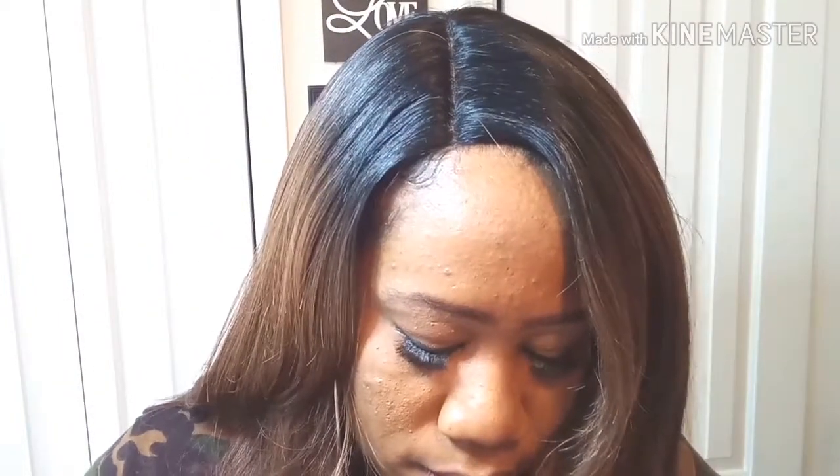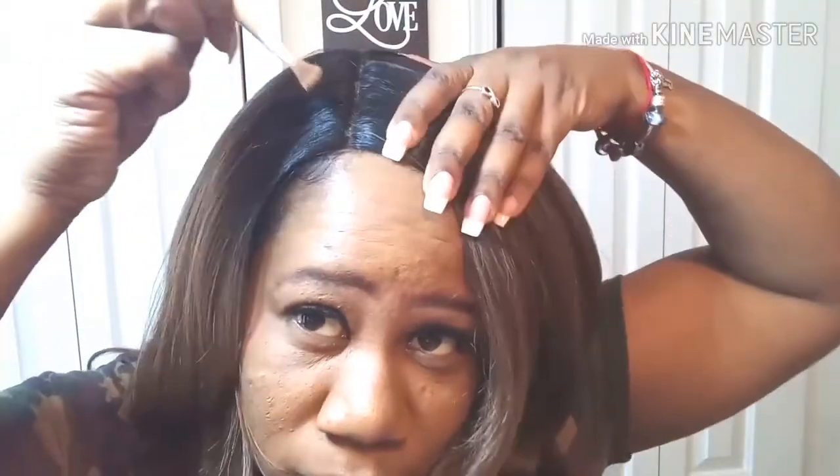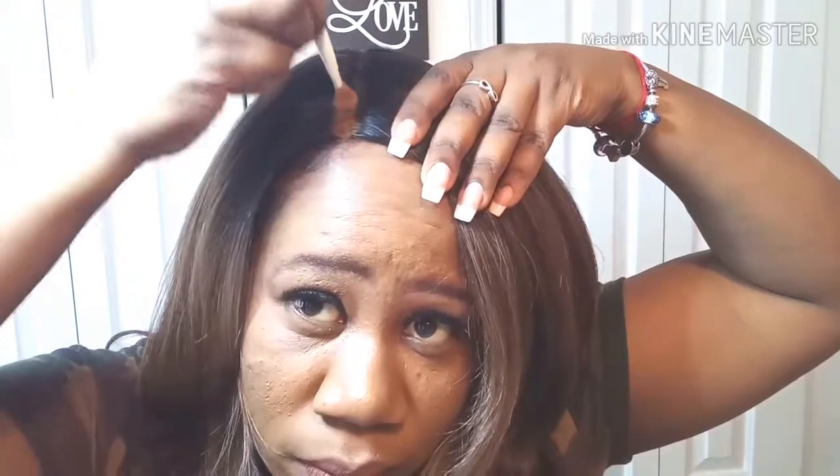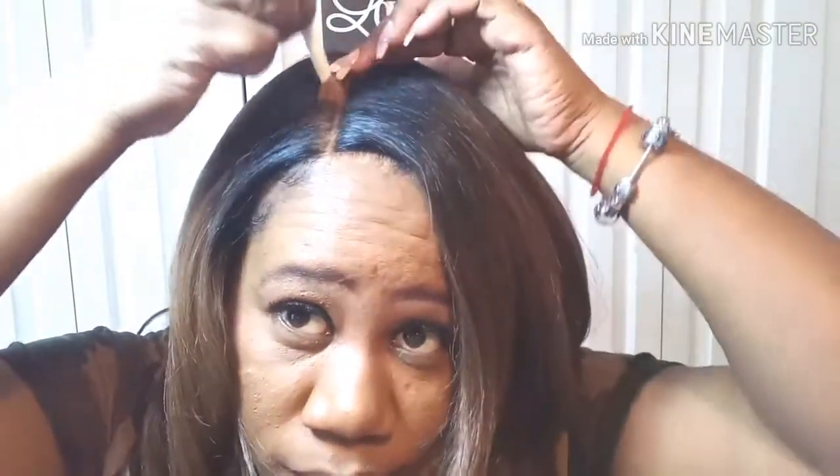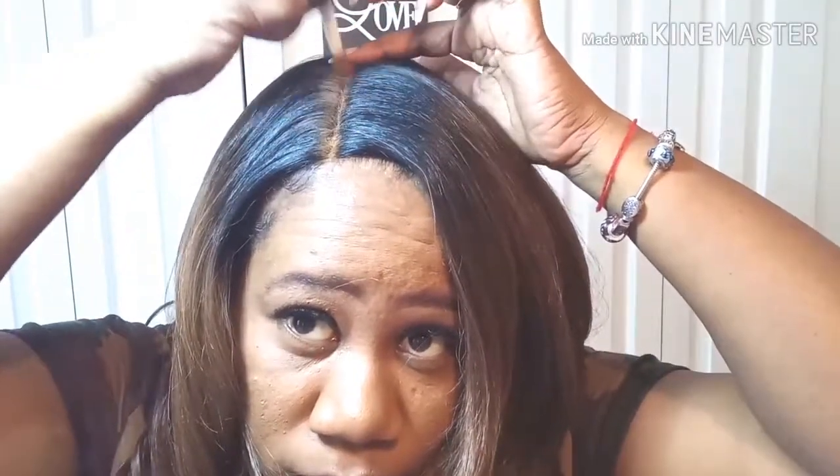I'm just using the L'Oréal Infallible — this is in the 700, the Classic Tan. We're just gonna pile it in there and we can clean it up later. Let's get it in there and take it all the way back to this extended part.